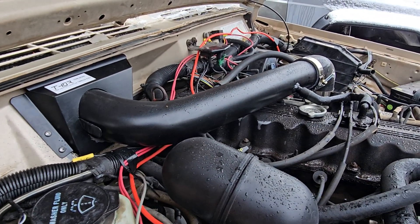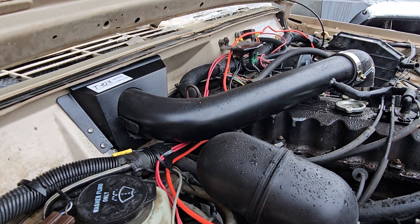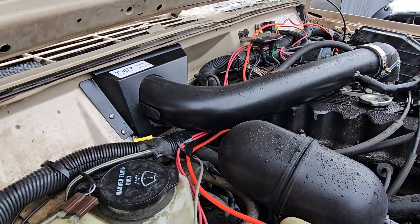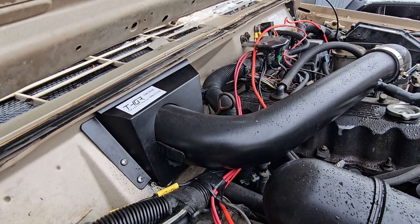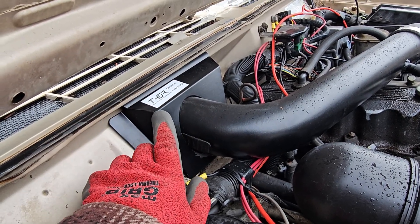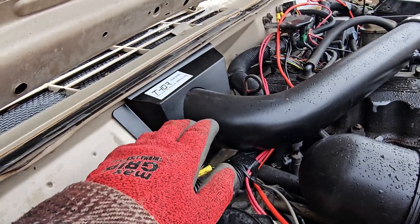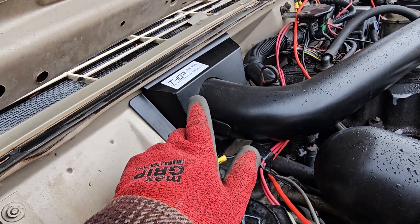Alright guys, we're back - went ahead and installed it. There are plenty of videos showing how to do this so I didn't do a how-to; I just wanted to show what I did before, how it looks after, and my thoughts. First thing: after showing you guys the hole, I had to go in and ream it out a little toward the top, then took some channel locks and bent up the edge all around it so it was nice and flat - that way the filter slipped up in there a lot easier. It was still really tight and I did tear up the pre-filter a little bit.